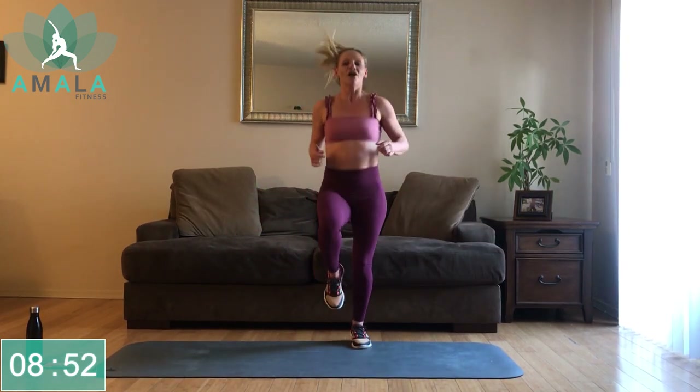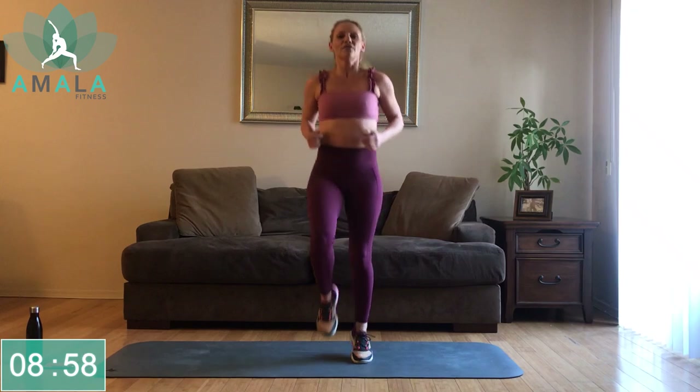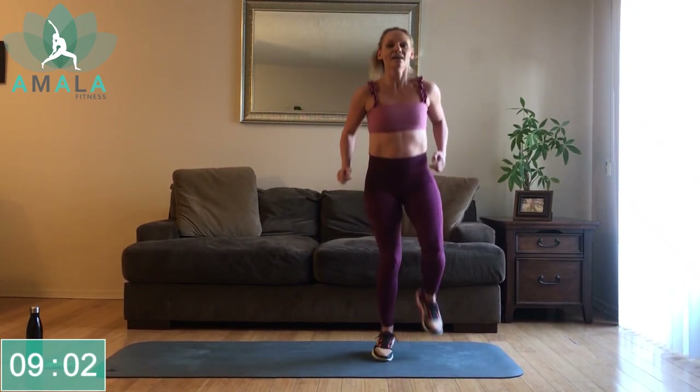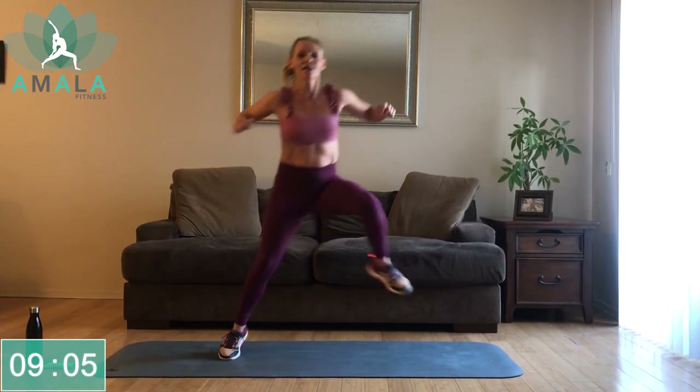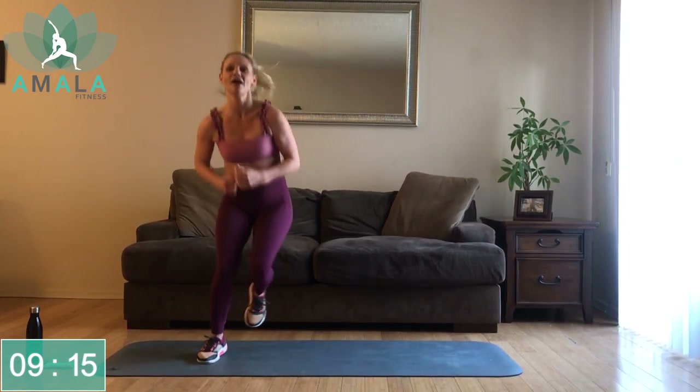Back up. Jogging here on the spot. We're going to stay up on our feet — keep those knees high. Jump: one, two, three, four, five. Jump. Alternating — we've got five: one, two, three, four, five — and opposite.